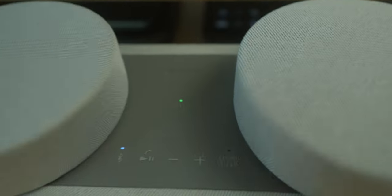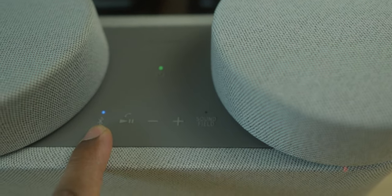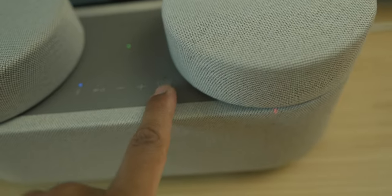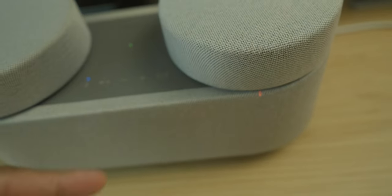As far as onboard controls, you can see we got the Bluetooth button, pause/play, up and down for volume, and then you've got the sound field button. The sound field is when you want to create the sound field — you pull these off and place them in a triangular shape around you.